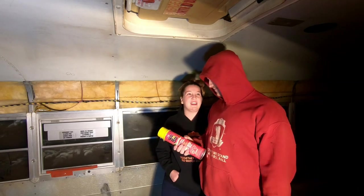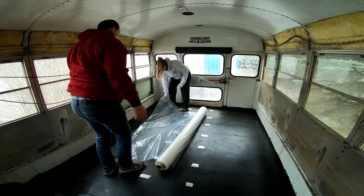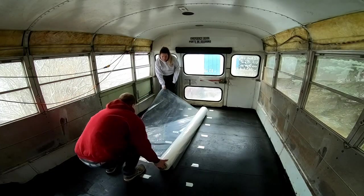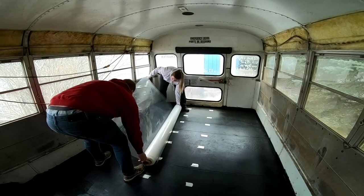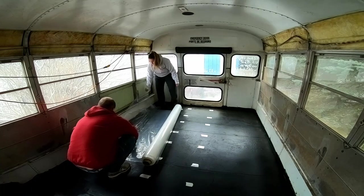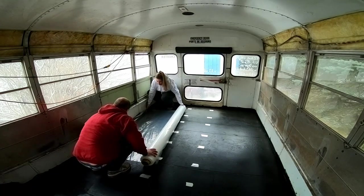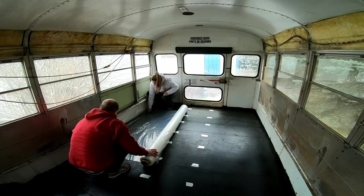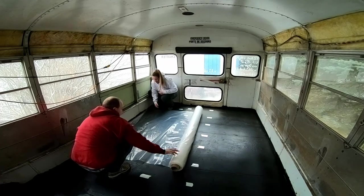Now we're going to try and slide that vapor barrier in. Can you grab the end of that roll? There we go. So now we just want about six to eight inches kind of coming up the wall. I had a hole in mine — a hole in the vapor barrier? Yeah. That's fine, we'll just tuck tape over it, no biggie. Now we're going to roll this across the floor.